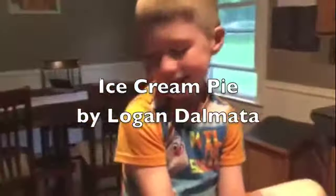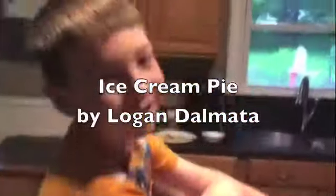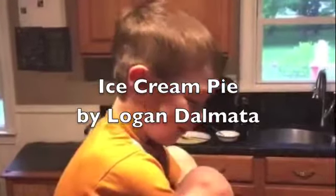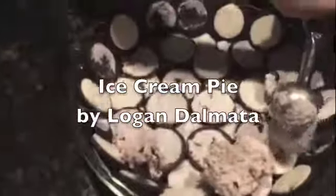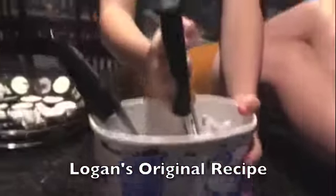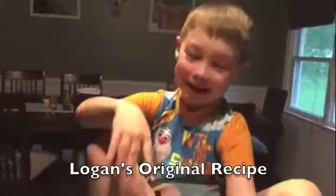Instead of normal pie crust, we're using Oreos as the crust. I'm not sure if it's still considered pie, but I think if it's in a pie dish, it can be considered pie. And what kind of ice cream do we have? Cookies and cream. We have some leftover ice cream from last week's dessert, which was ice cream cupcakes.